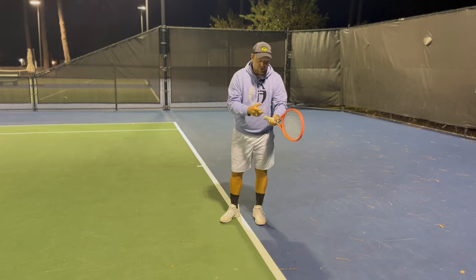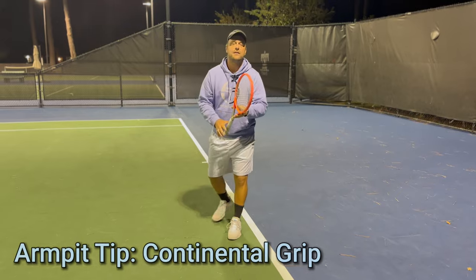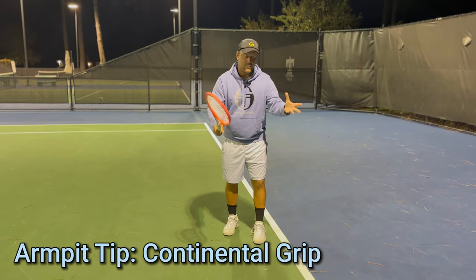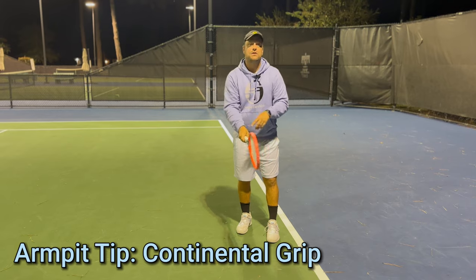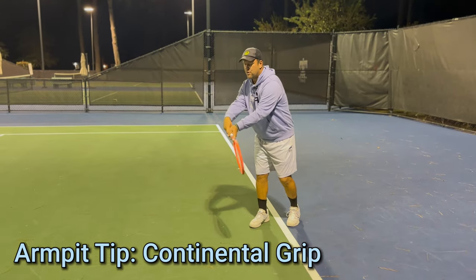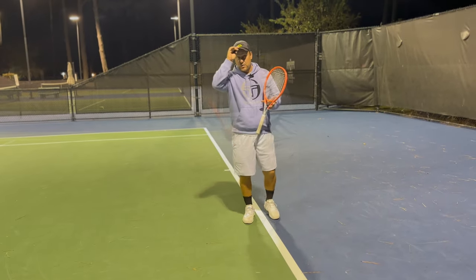You need to make sure that the bottom hand is continental or eastern. A quick tip for beginners: put the racket under the armpits and take it out like a sword, so you have something between eastern and continental. That's very important — then you can maneuver the ball when you hit, and you don't have a death grip.